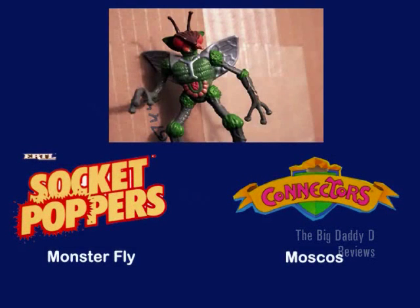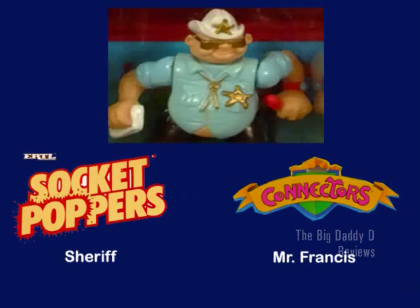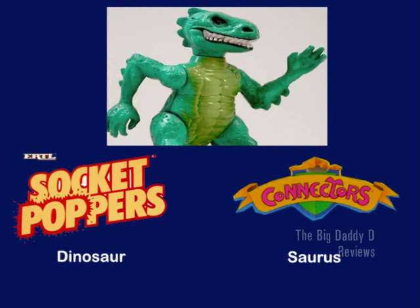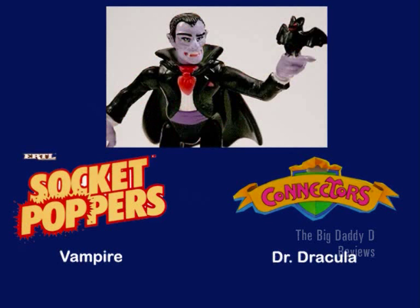The monster fly was known as Moscos. The football player was known as Bomber, although I think I called mine Hardnut. The sheriff was Mr. Francis. The mutant was Atlantide, a reference to Atlantis perhaps. The soldier was referred to as Sergeant, so they actually gave him a rank. The dinosaur was given the rather generic name of Saurus - could have been worse, could have called him Dino. The rock star was called Paco. The vampire was called Dr. Dracula, a great name, although it doesn't actually seem to have a PhD on him there.